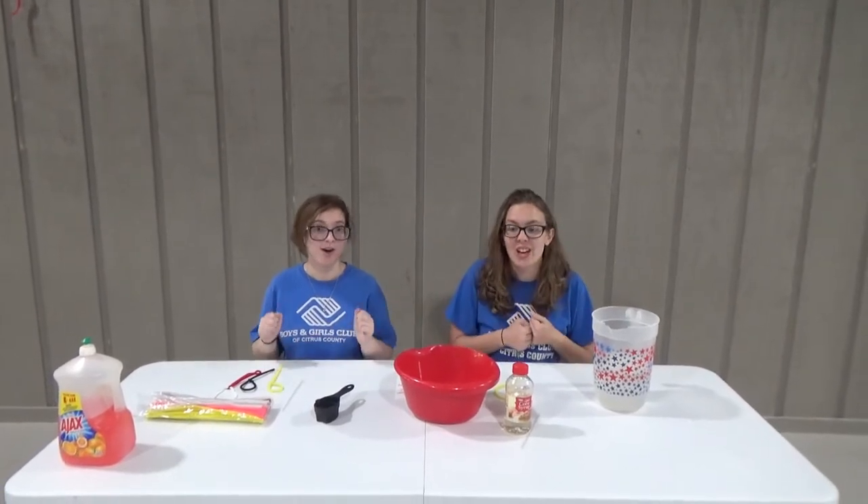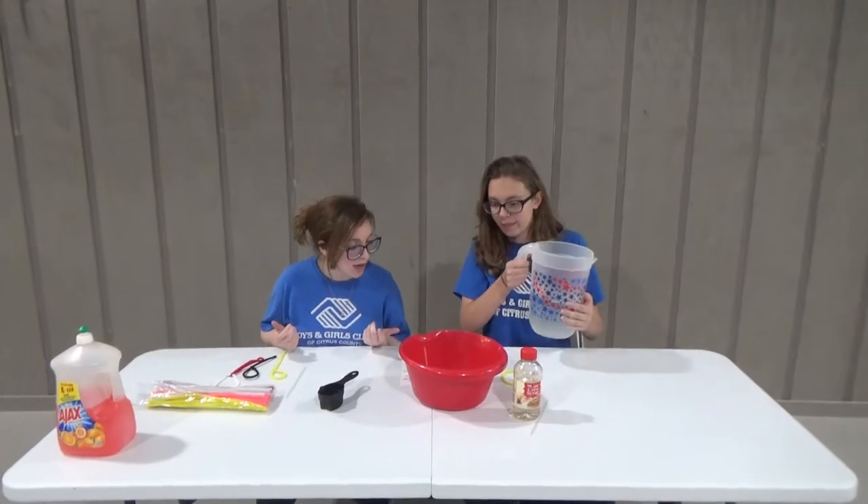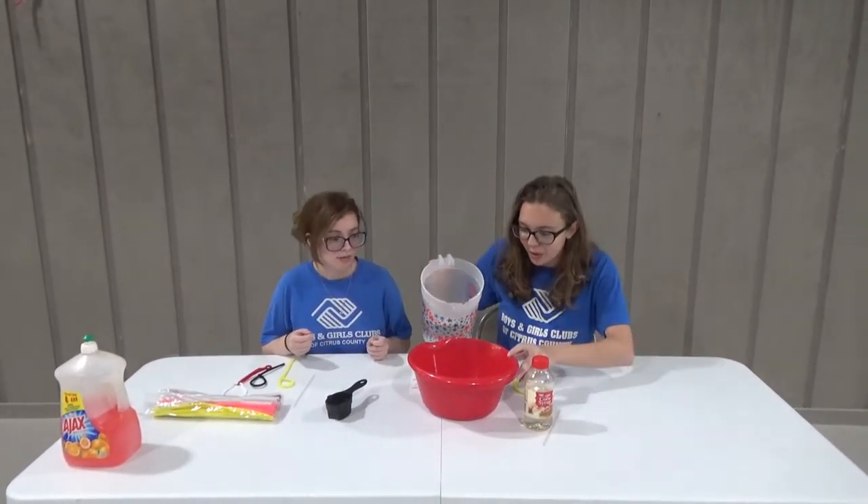Those are what are going to be our blowers. Alright, so let's start with our water. We need six cups of water into this container. This container actually has measurements on it, so I'm going to pour right into it.